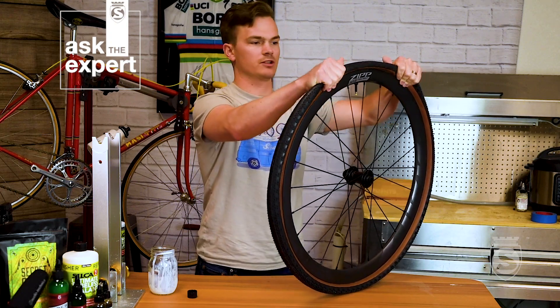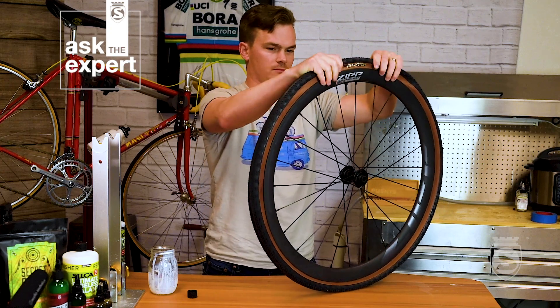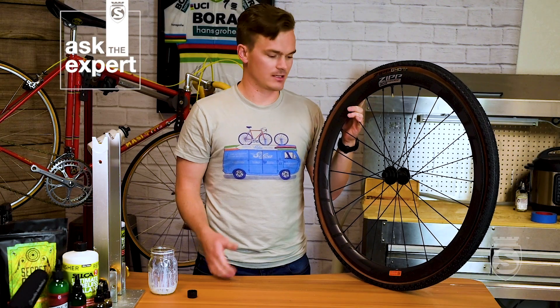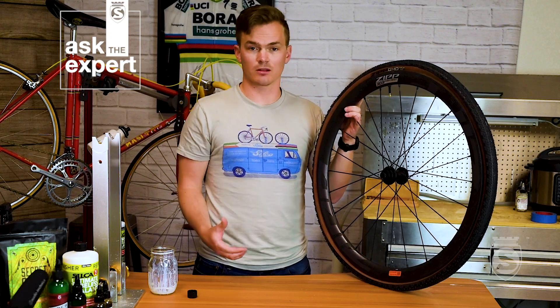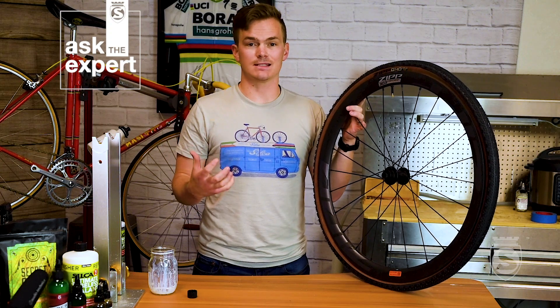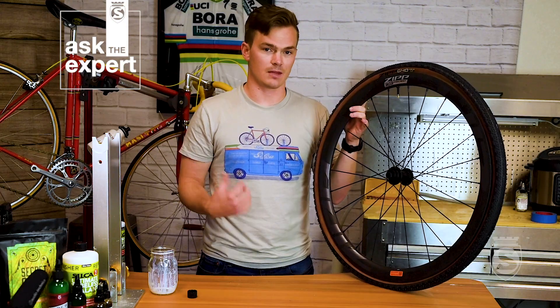We're just going to finish installing the tire — there we go. Now that we have the tire mounted with the sealant in, you can inflate it with a couple of different options: a regular floor pump, a canister, or — probably the easiest if you have access — a compressor. Just give it a quick blast of air to seat the tire, then inflate it to the pressure you want to ride.